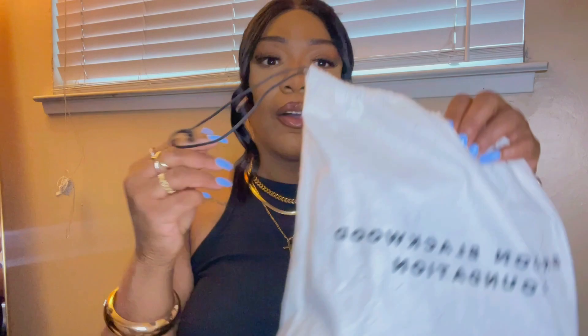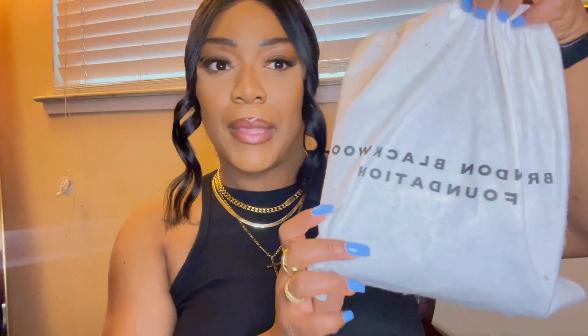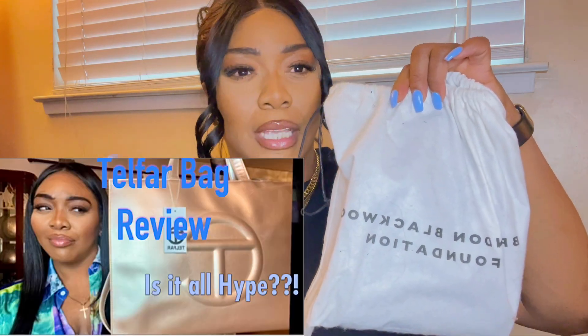Here is the bag — or the duster bag it comes in. These bags don't come in boxes like his Brandon Blackwood decor boxes — like a Chanel box or something like that — but they do come in duster bags, which y'all know I love. It says 'Brandon Blackwood Foundation' on the front. Let's get this baby out of here.